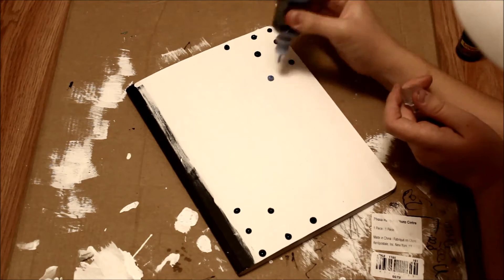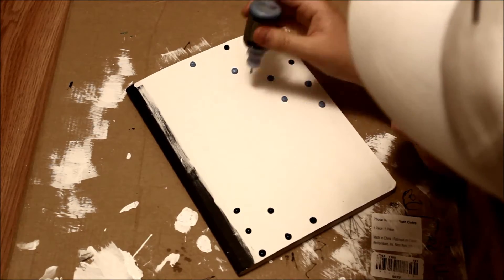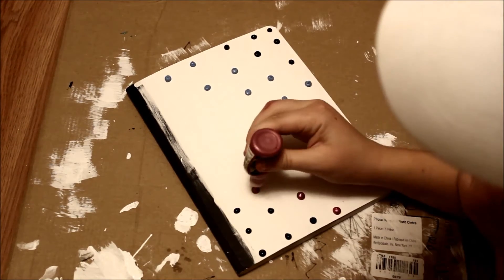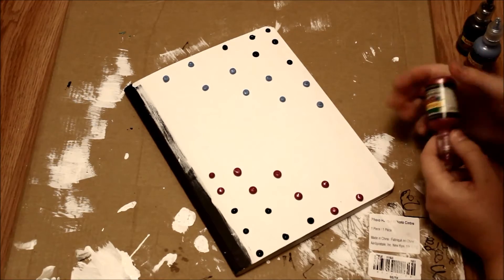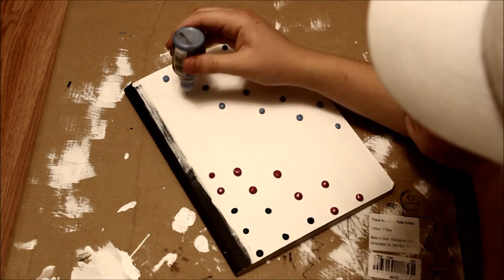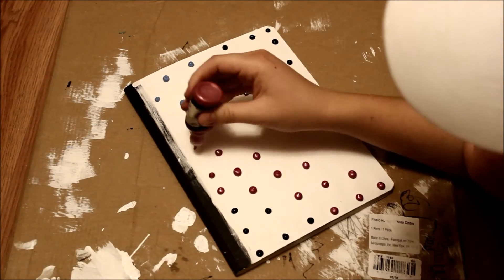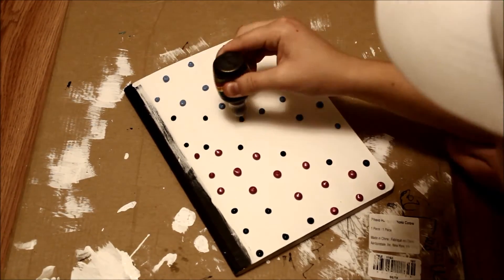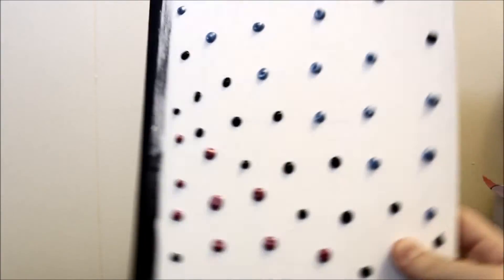I am now taking my blue puffy paint and adding even more dots. I am now taking my pink or red colored puffy paint and adding — can you believe it — even more dots. Then I'm gonna go back in with all three colors and fill in the blank spaces.